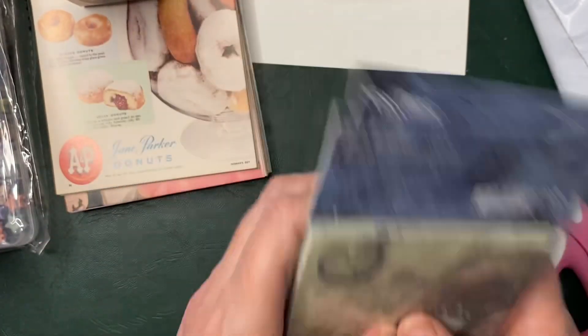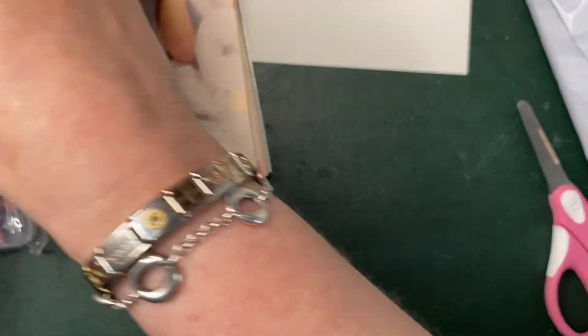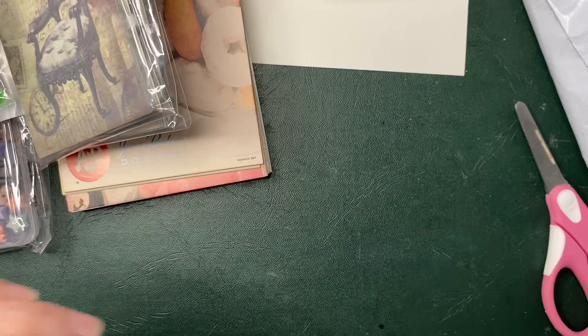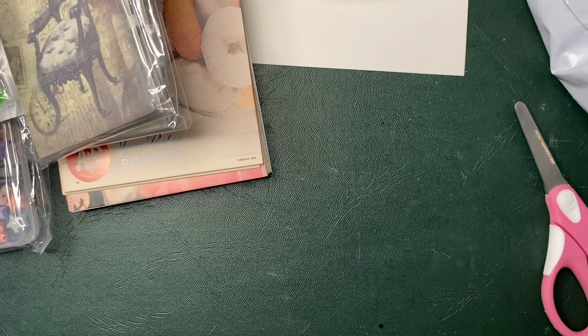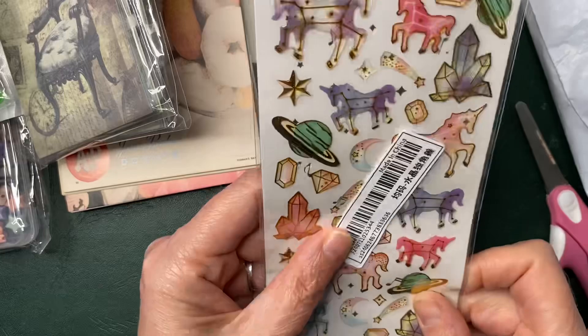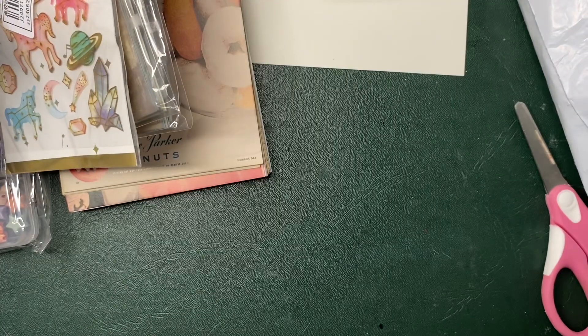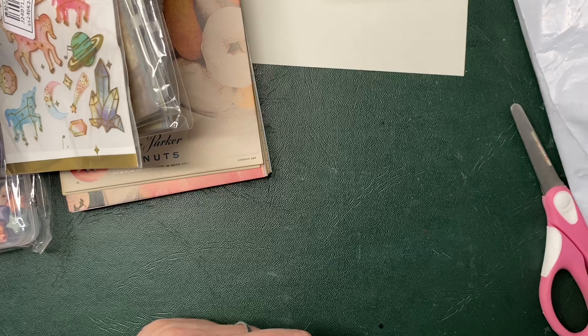I won't open that one because I've already opened one — so that's okay. More unicorn stickers! To be fair, I did need more unicorn stickers.